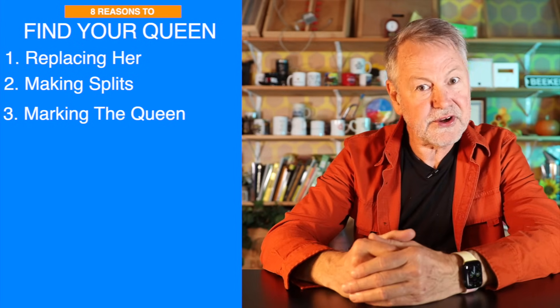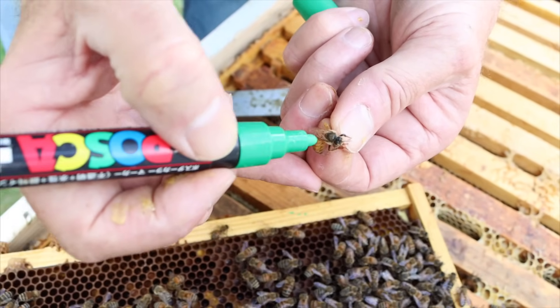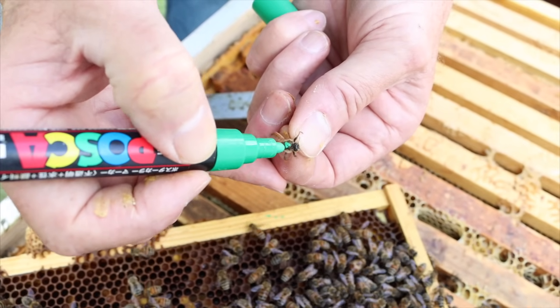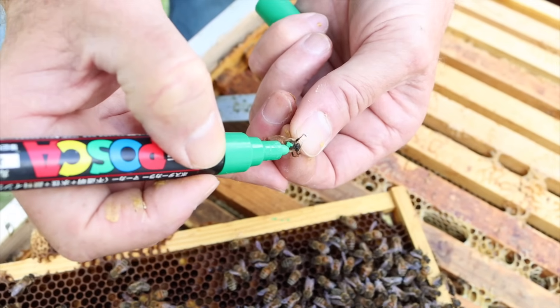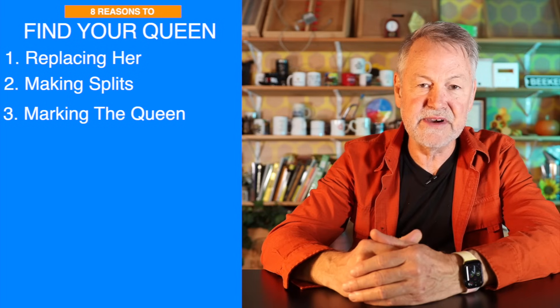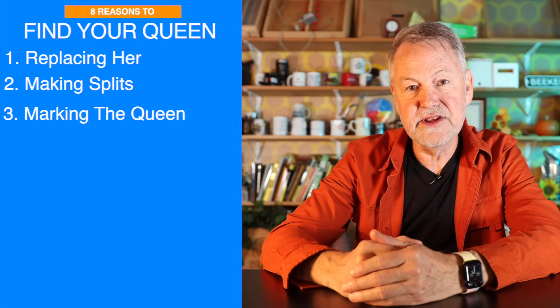Number three, sometimes it's a good idea to mark your queen. If you live in Africanized areas, you need to have a marked queen so you know you don't have an Africanized queen. And obviously, when you mark a queen, it's going to be much easier to find her. So that's a third reason to find your queen.